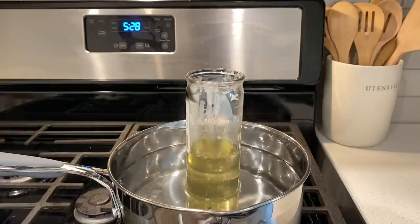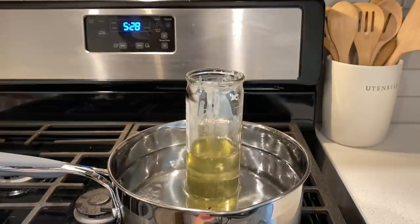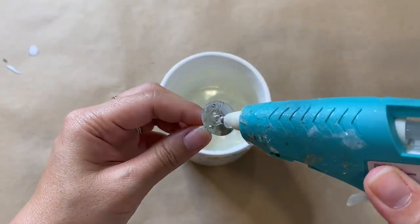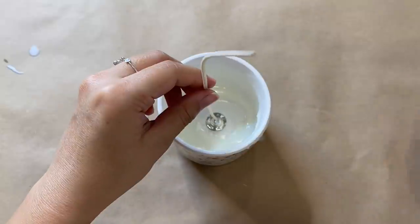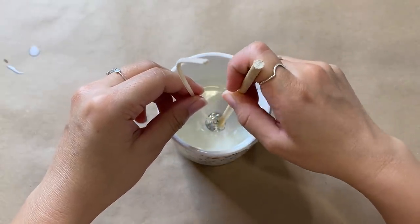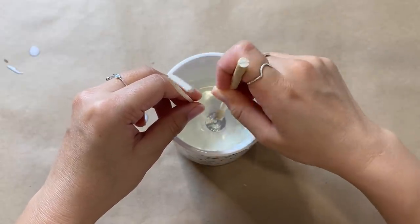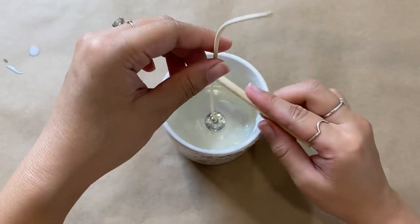The candle is all melted down — that took about 40 minutes. I'm removing it from the heat and letting it cool a little before handling. Next, I'm using a wick from the craft store and gluing it down to the center with hot glue. I tried using melted wax to adhere it but couldn't get that method to work, so there's some wax already in there. If you're an avid candle maker, please leave me some tips in the comments!